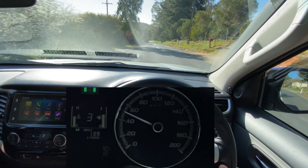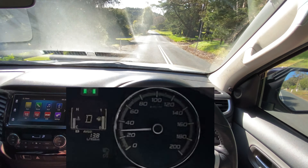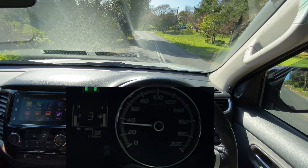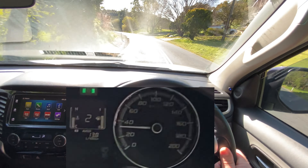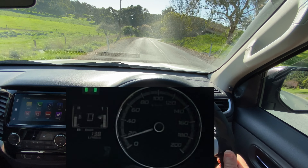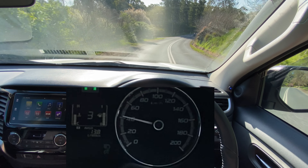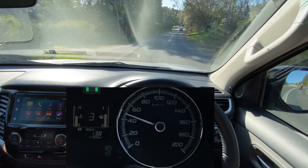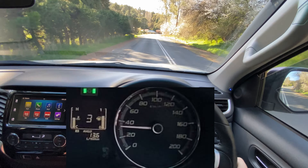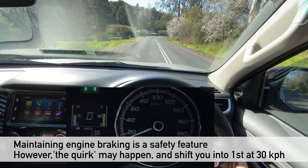As you slow down you'll notice that as we go below 30 kilometres an hour it's gone back into drive. There's one exception and that's if you're engine braking: if I'm in second gear and start slowing down it stays locked and doesn't go into drive, same as if you're in first gear. Once you touch the accelerator — meaning you're not engine braking — it goes back to drive until above 30. There we go, in third gear, and I can demonstrate that in first gear as well: staying in first gear there, and if I touch the accelerator it goes back to drive.